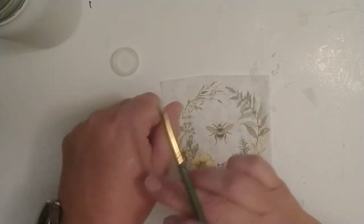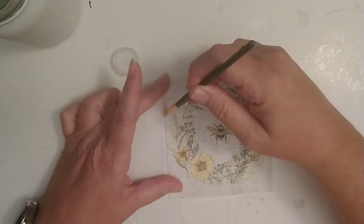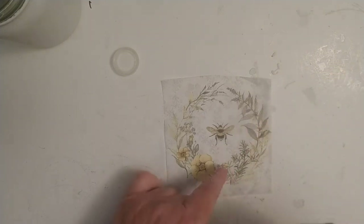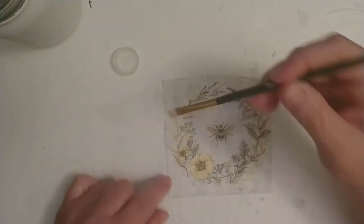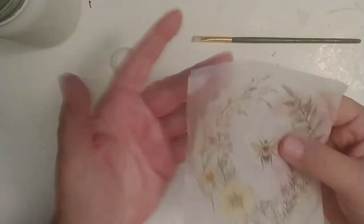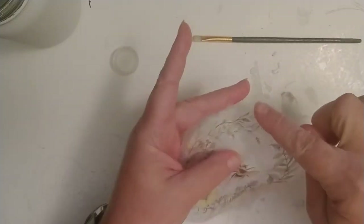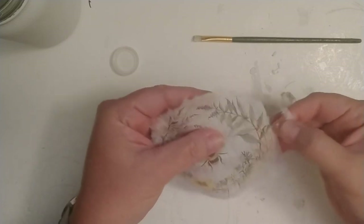I dab the brush on my hand to get rid of the excess water, then go around the round design making a nice circular shape along the sides. The most important part of this process is really just having patience — it's about being mindful in the moment. You can't see it that well, but it does have a wet ring around there. Now I'm going to gently pull this apart and edge it — I want that frayed edge because it blends really nicely into the white paint of the bank.